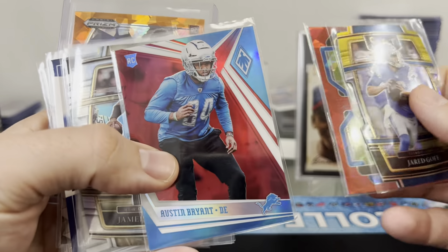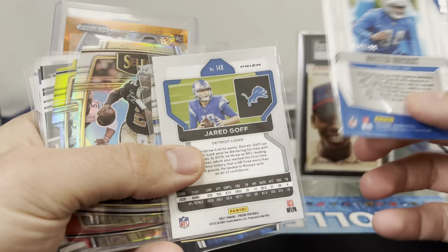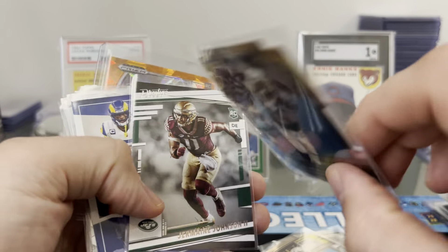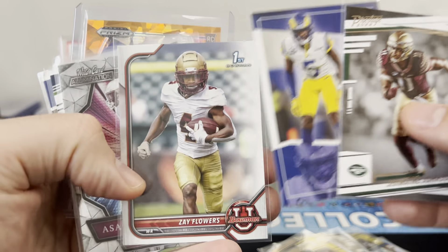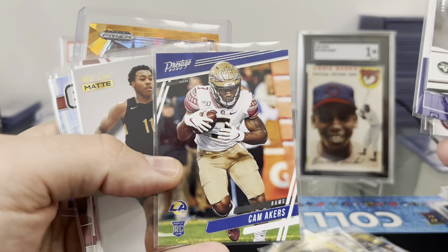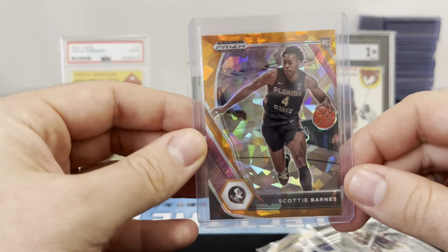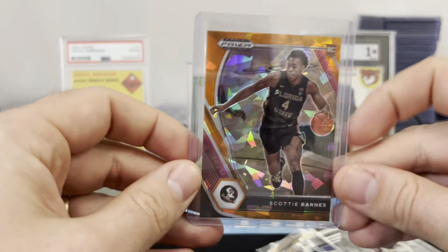All right, so we got the Red Cracked Ice. Austin Bryant — that's all flashy, that's numbered. What's that out of? 2.99. Very nice. Oh, there we go — there's my boy, Famous Jameis. Got some Select die cuts — that one's like a red and yellow, that one's just a yellow. Jermaine Johnson — that's my guy. He's hooking me up. This is all FSU guys right here. Zay Flowers. Asante Samuel Jr. Terry. Cam Akers. Scotty Barnes — oh my gosh, come on Burke, you know me too well. He's just hitting all my guys. Look at this — the Scotty Barnes, Prism Draft, Orange Ice. That's nice, I don't think I have that card. That's nasty.